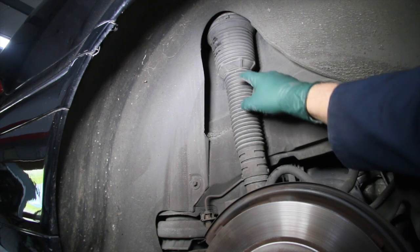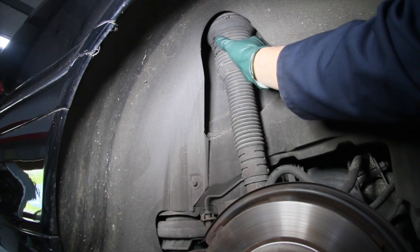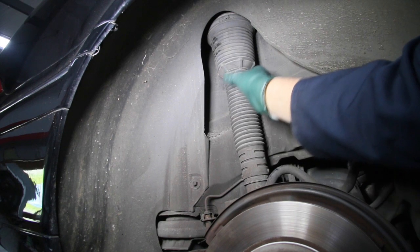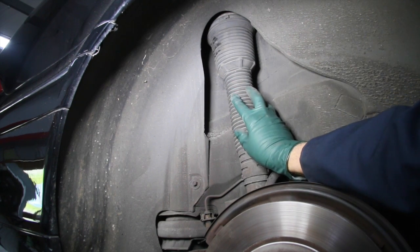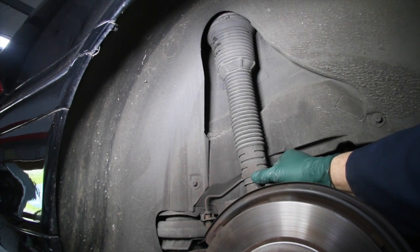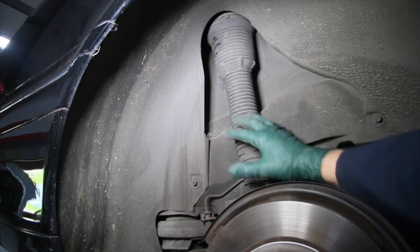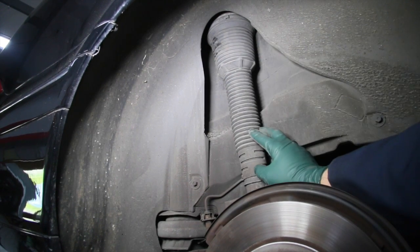You also want to check the dust cover over the bladder and look closely for cracks, because if it's cracked and allowing a lot of dirt and dust to get into the air spring, then you might want to consider replacing it. This one looks okay — super dry, no deterioration of the dust cover, so that scores a plus.